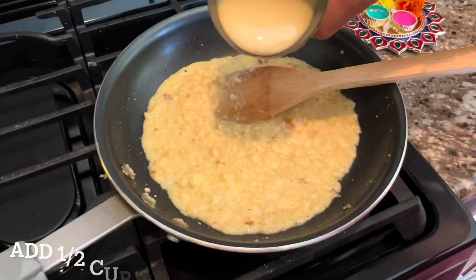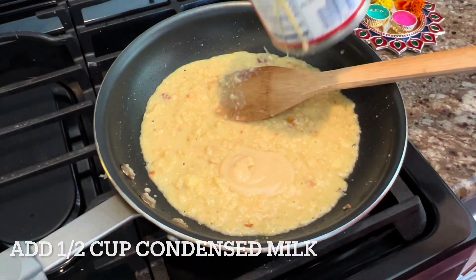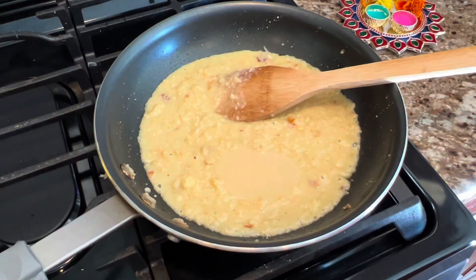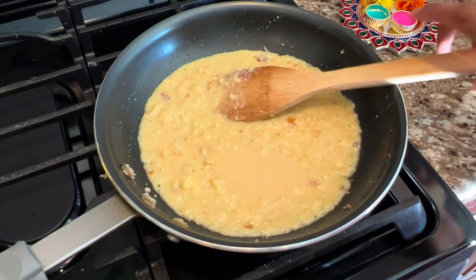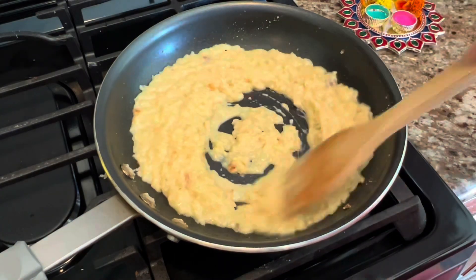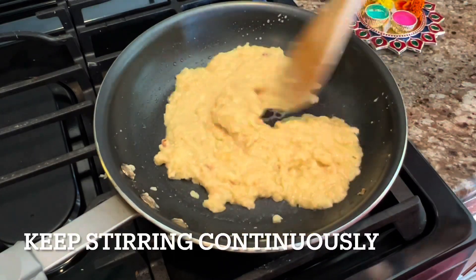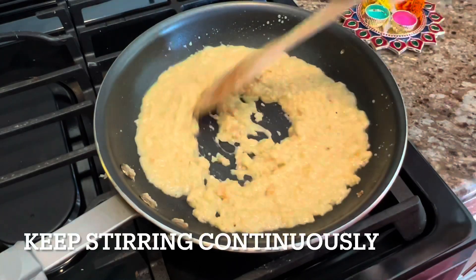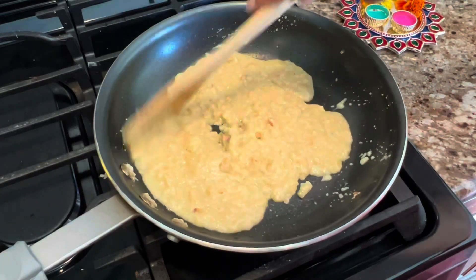I've added half a cup of condensed milk and we are going to cook this for some time. Initially you will see it gets a little liquidy, but it will start getting condensed.